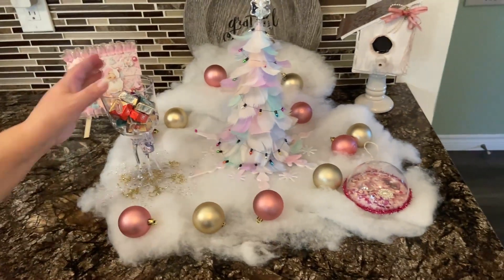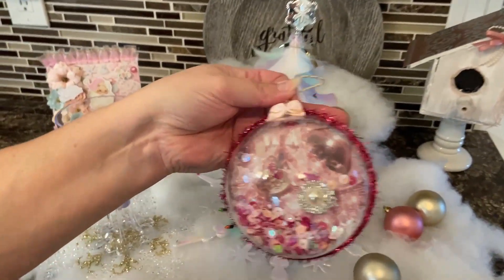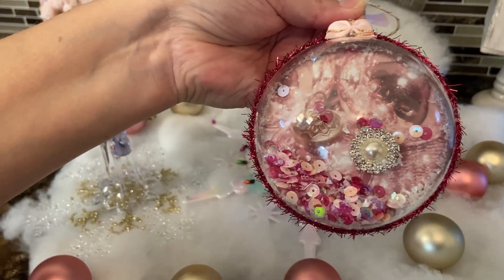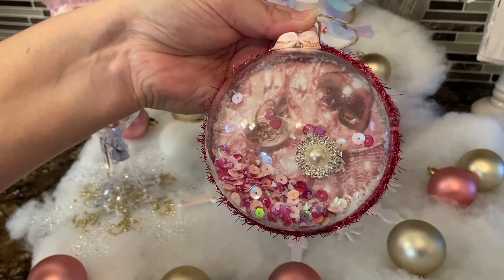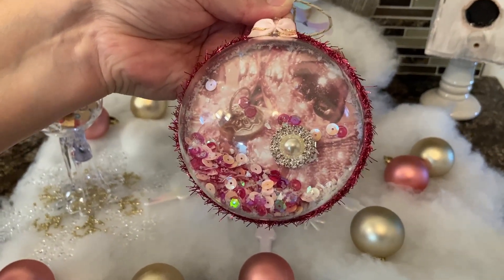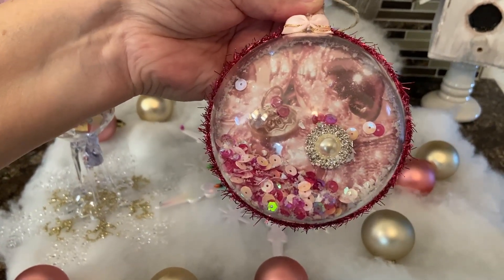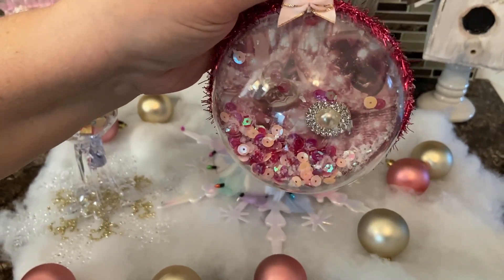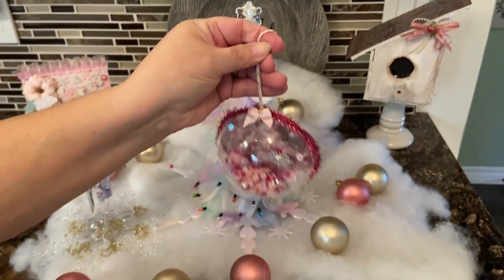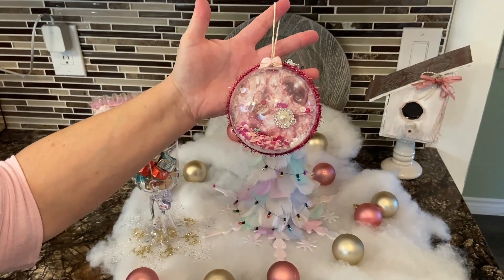The next thing I made for this collab is this beautiful ornament. Now this is not my idea — I got this idea off of YouTube. There's a beautiful gemmy in there with a pearl in the middle that comes from AliExpress, and then there's some beautiful Christmas paper in the back inside of a half-dome Christmas bulb that I purchased on Amazon. It came together beautifully with a little bow, and it's just a little shaker. My grandchildren just love it, so it will find its new home on my Christmas tree this year.